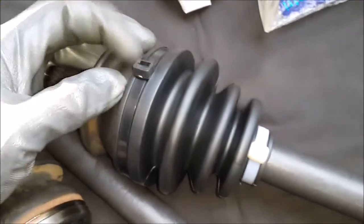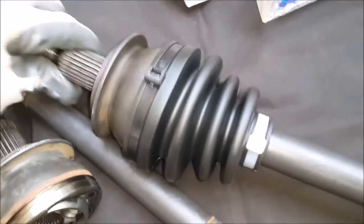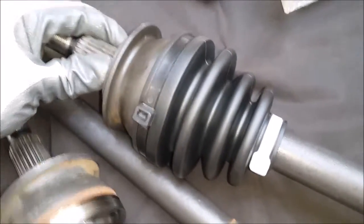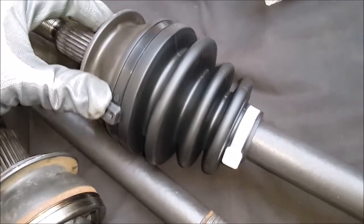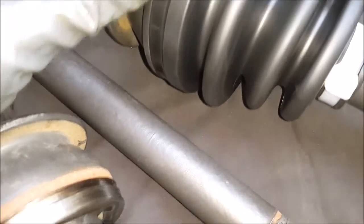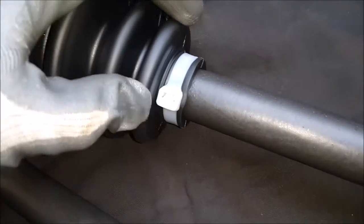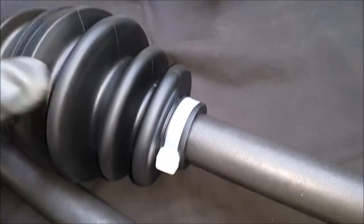You are recommended to use the supplied metal bands to lock these boots in, but over the years I've learned that if you do have some high quality industrial grade zip ties, such as these, they do the job just as well.